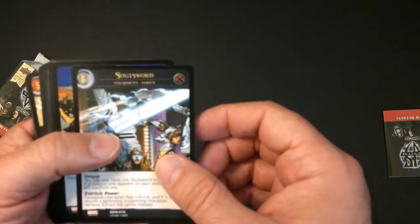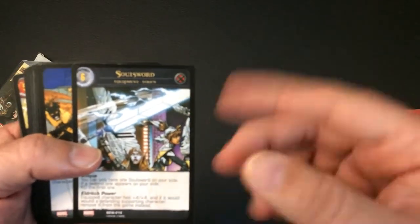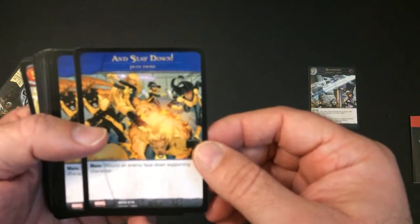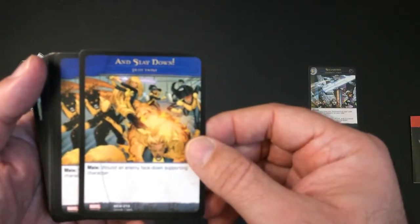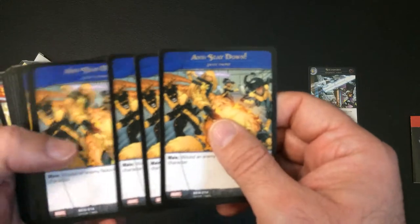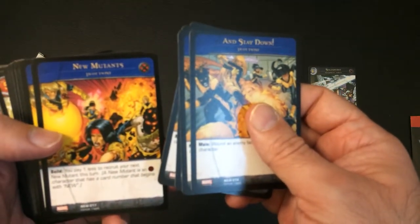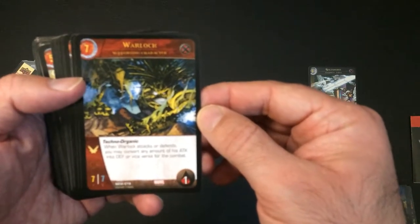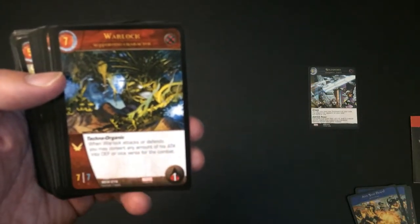Alright, New Mutants — here are five keywords. First we have Soul Sword, which is an equipment token. Tokens are a bit of an odd thing in this game — I'm not a fan so far. Some plot twists, kind of like a finishing move. We have Build Ramp. And now we have Warlock — when Warlock attacks or defends, you may convert any amount of his attack into defense or vice versa for the combat. We have one wound.